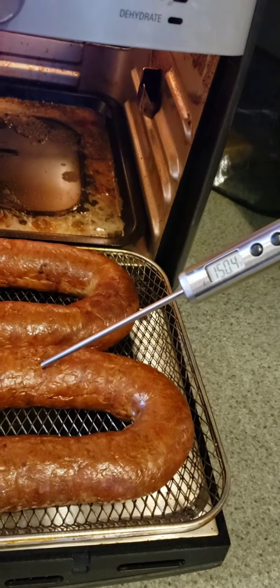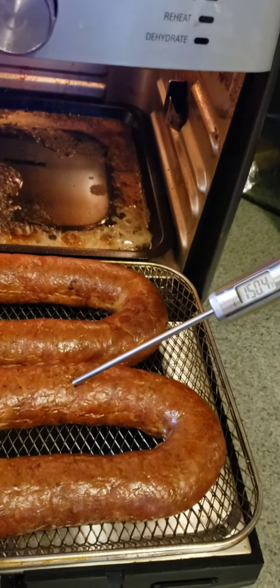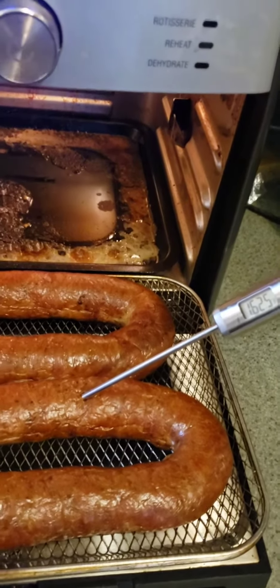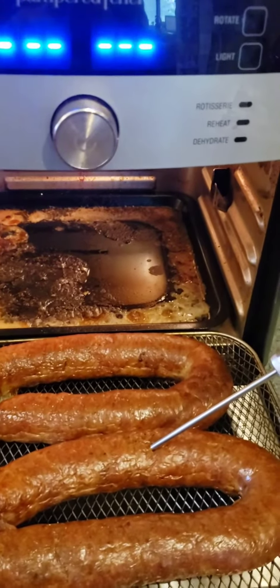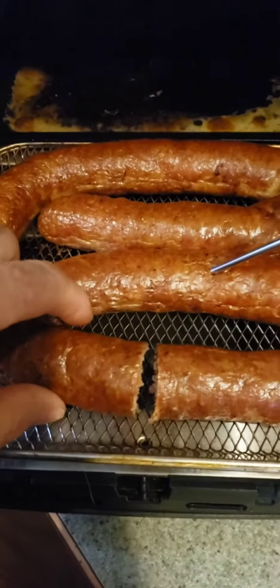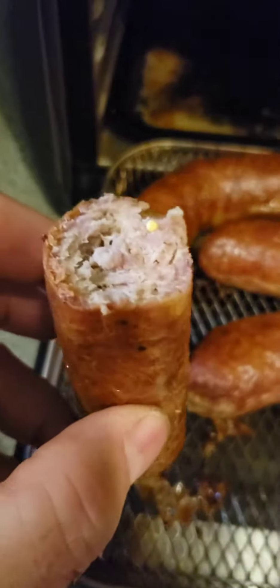We're up in the safe zone. I actually had forgotten about this, so it's probably cooled down — yeah, it's gonna be fine. Let's cut into it. Since I'm holding my phone, I'm gonna put the phone down, cut into it, and then show you.